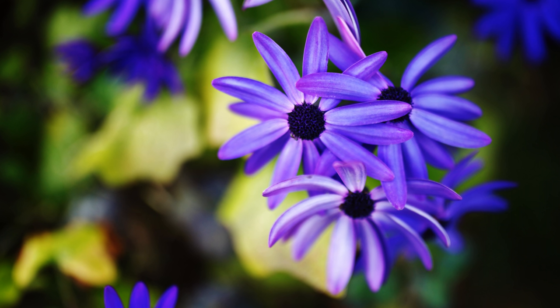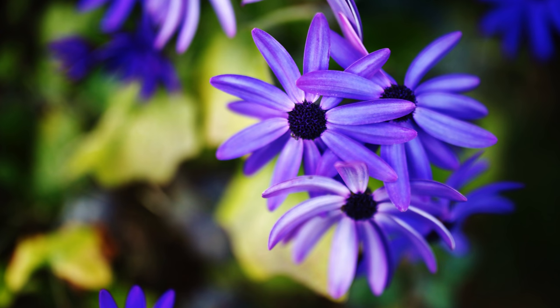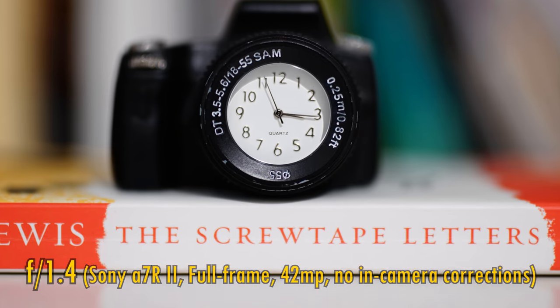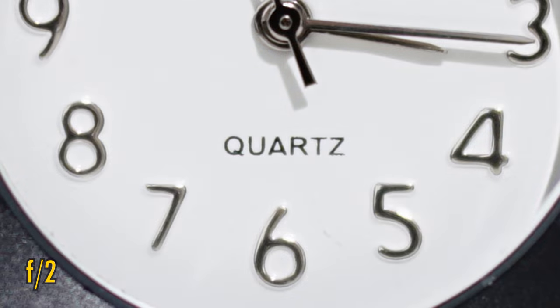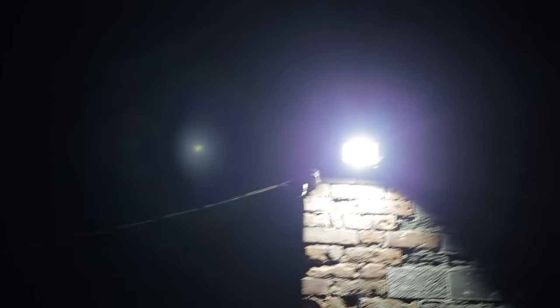Now let's see about close-up image quality. The lens can focus down to just under 40cm, closer than usual for a standard prime lens. At f1.4 we continue to see that contrast problem, but at f2 contrast improves, and at f2.8 close-up image quality is very good. Let's see now how well the lens works against bright light. The lens performs fairly well — we lose some contrast, but we don't see much flaring, and what there is looks nice and soft.